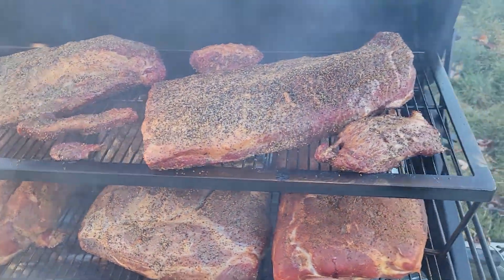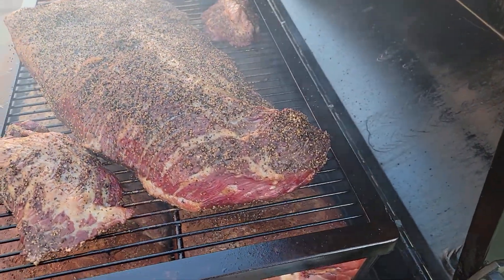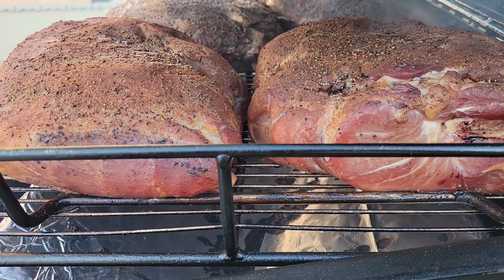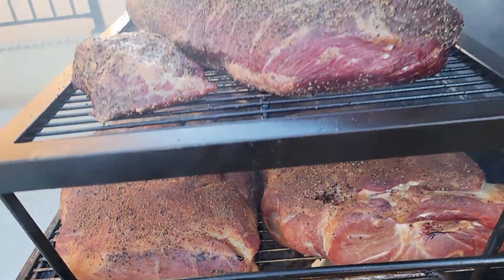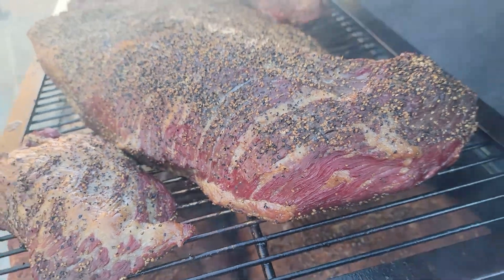This is almost two hours in. I can see some colors starting to set in just a little bit. That's looking good — look at that mahogany red color starting to set in.